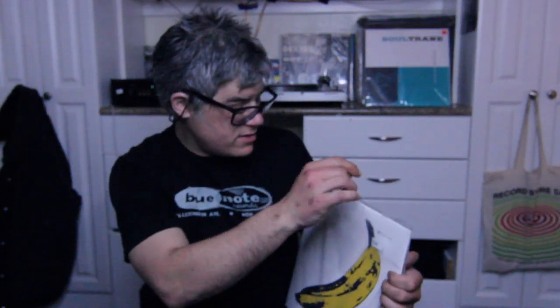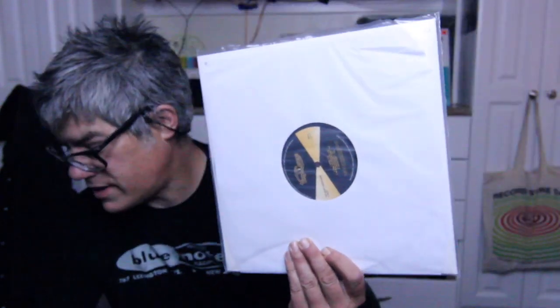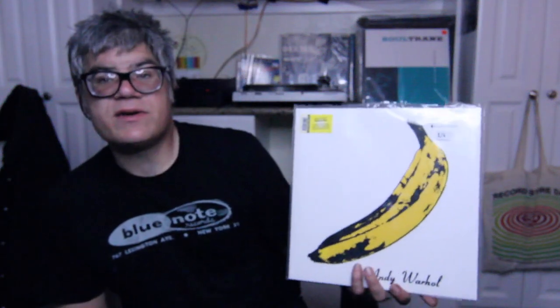One thing that was a selling point on this repressing is the label is not the original Verve label. This one is actually on Vinyl Lovers — Velvet Underground and Nico — I think under license from Universal Music. The thing about this one is it is on 180-gram vinyl. That's one good thing about this repressing. It's got the peeling banana, a little hype sticker explaining all this, and it has a bonus track of Chelsea Girls.